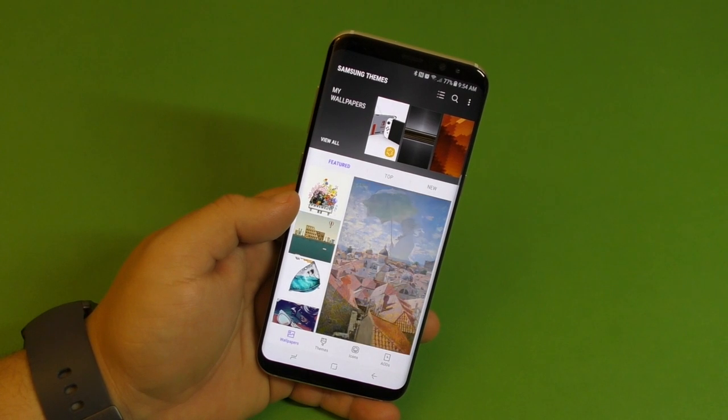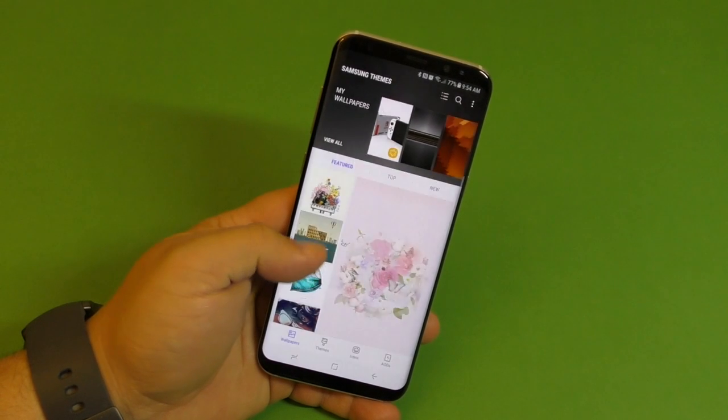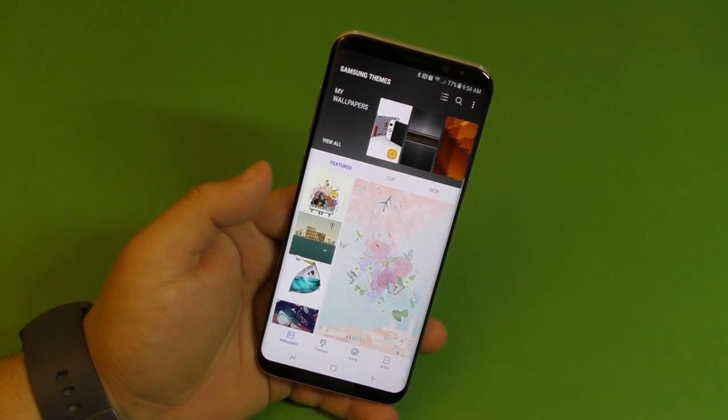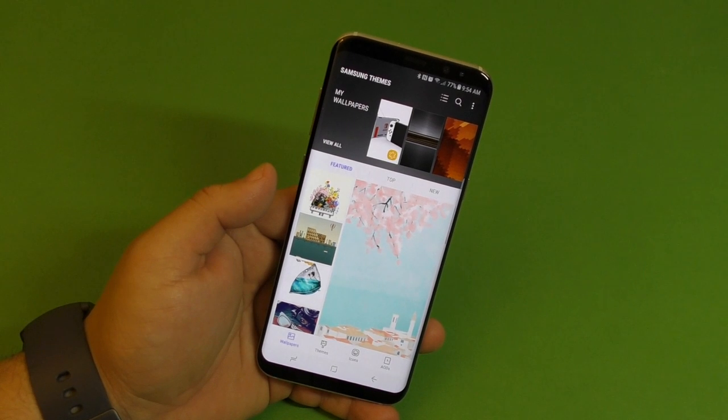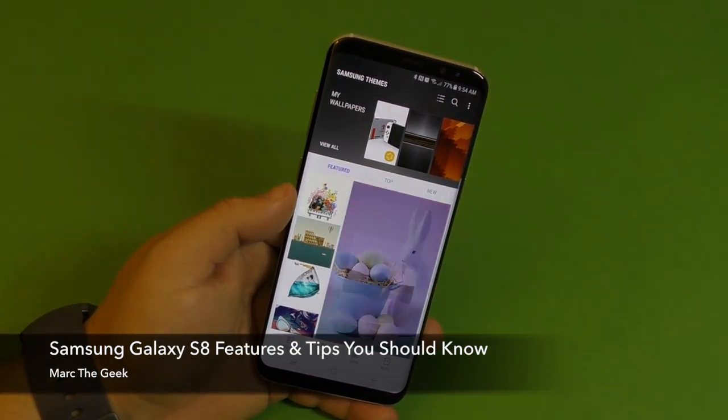Guys, that's it for this video — these are the features and tips you should know if you just got a Galaxy S8. Make sure you watch my other videos for the Galaxy S8 as well, where I go more in-depth on the camera and gaming. Thanks for watching, till next time.